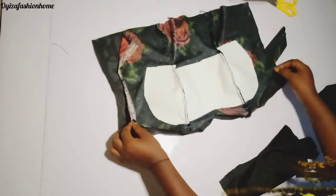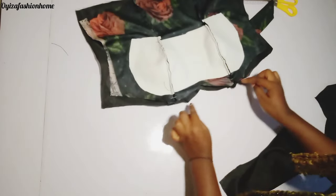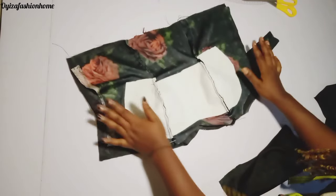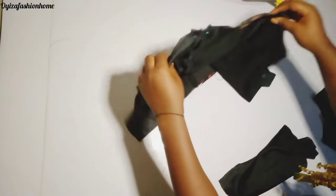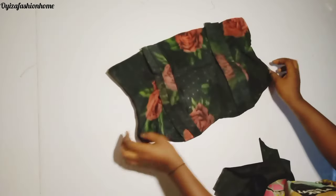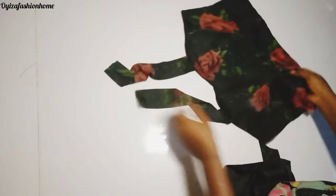I will just go ahead and secure it around, then leave a little space on one side to turn it out from there. I've already done that — as you can see how beautiful this is coming out.